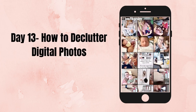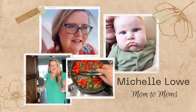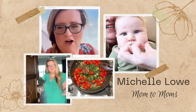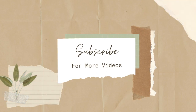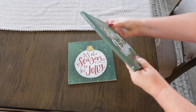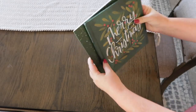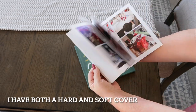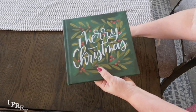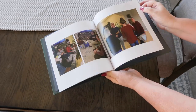Hello friends, today is day 13 and we're going to talk about how to declutter digital photos. I'm going to give you some tips on decluttering digital photos and some suggestions on how you can safely store them. I'll be talking about this all while I'm making myself another Chatbook for our 2022 Christmas party. This isn't sponsored — it's just something I've tried, I really like it, and I'm making my third one here with you today.